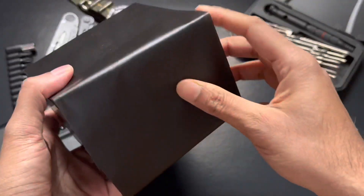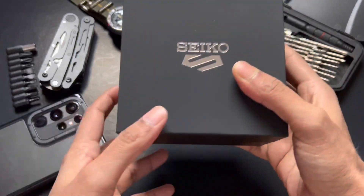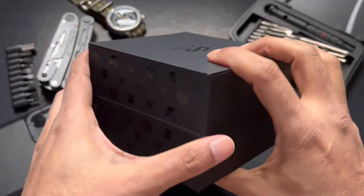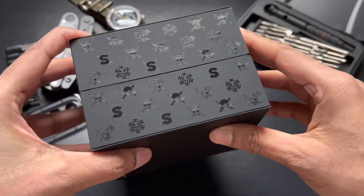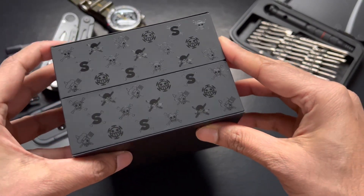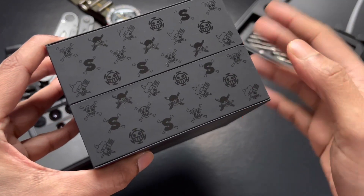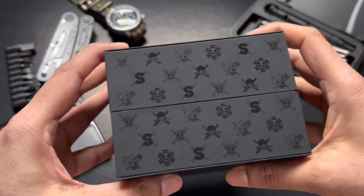The box is nicely wrapped in black paper and looks very premium. We have Seiko Five on the top and designs on both sides. I think this shows all five characters they created — designs for all five characters. It doesn't seem like it's a pirate emblem from any one character, so I think it represents all the characters.